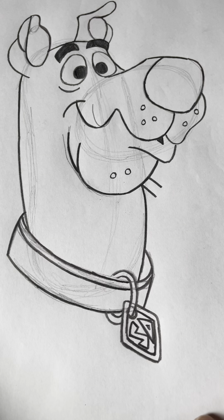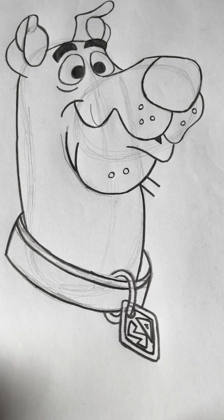There — that's Scooby-Doo! I'm sure you did good on your drawing. If you need to watch the video again feel free to do it. I hope you had fun and I'll see you next time, bye!